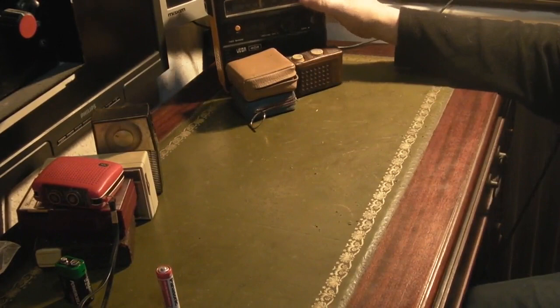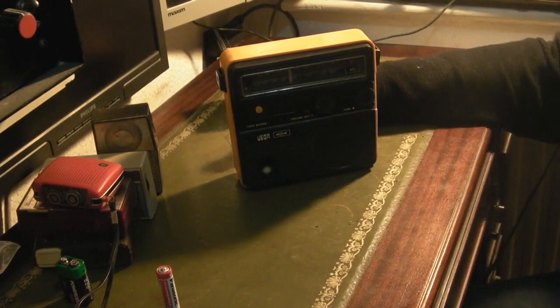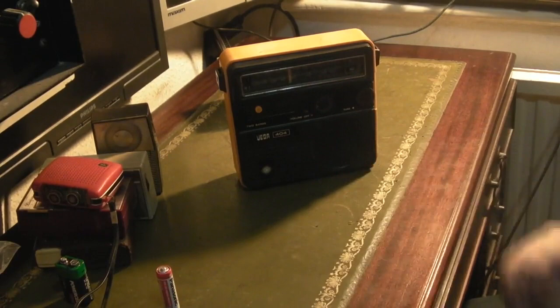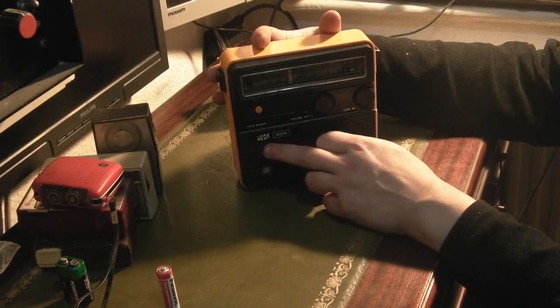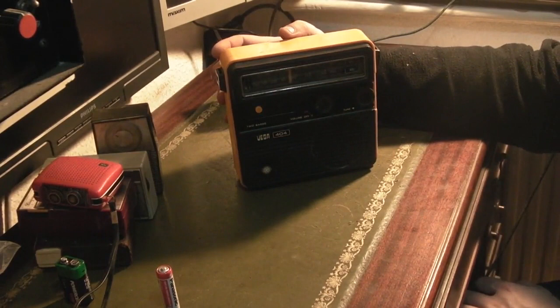Let's get to our Eastern Bloc radios. This is quite a nice one — a bit later, I think mid to late 1970s. It doesn't quite fit in with the rest, but I just happened to stumble across it in a box in the cellar earlier on. It's a Vega 404, and a lot of Russian electronics sold in the UK seem to be sold under the Vega brand. I've got a few small five-inch black and white TVs in the cellar and I think they're Vega brand as well — definitely Soviet era stuff.